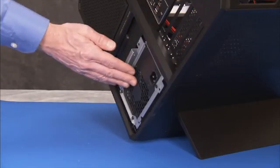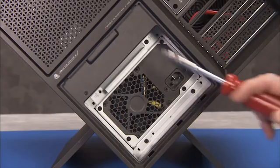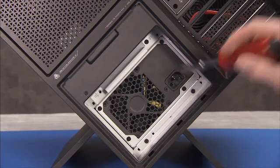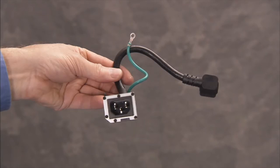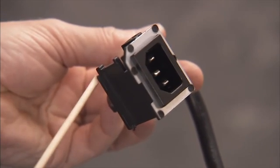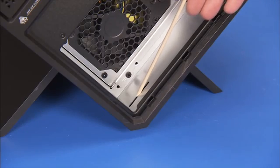Fully slide the power supply back into its bay on the PC. Secure the power supply to the PC with the three Phillips No. 2 screws in the three screw holes marked with an arrow. Leave one unscrewed as this is for the AC inlet grounding cable. The AC inlet end of the AC adapter cable for the power supply has a rail on one side that fits into a slot on the power supply cage.